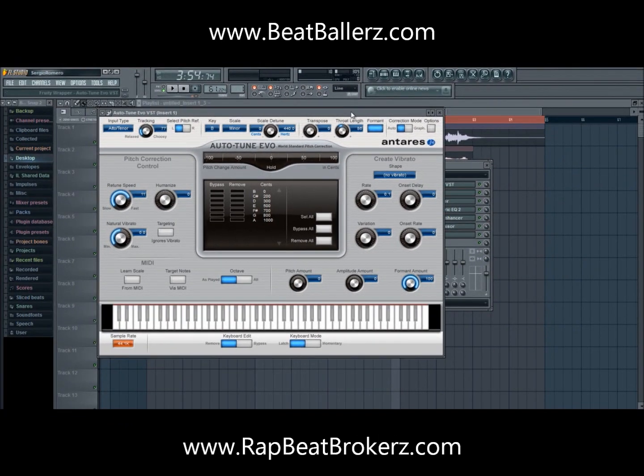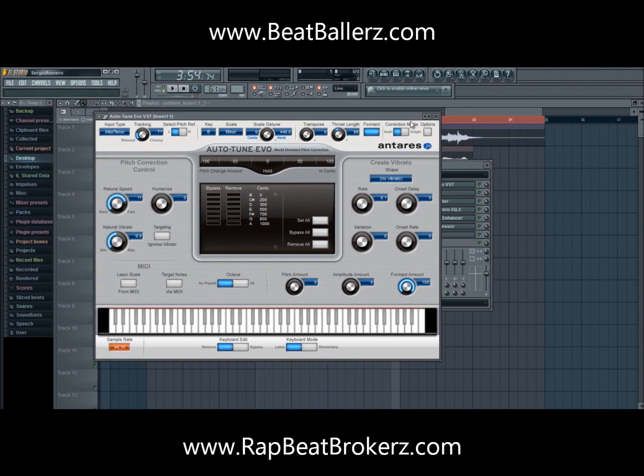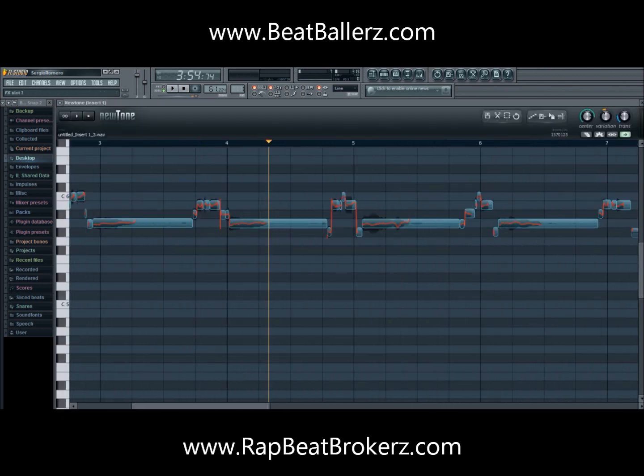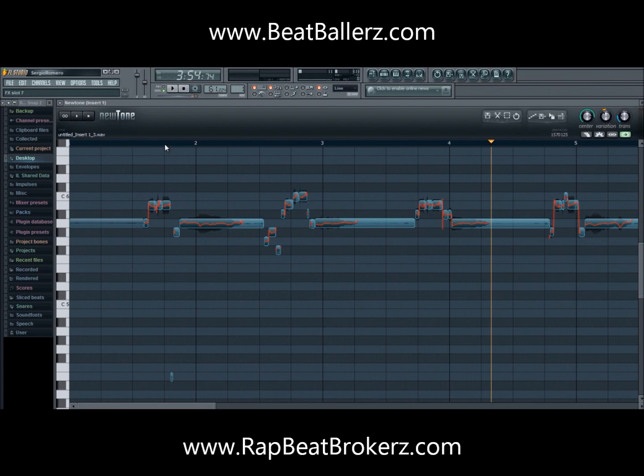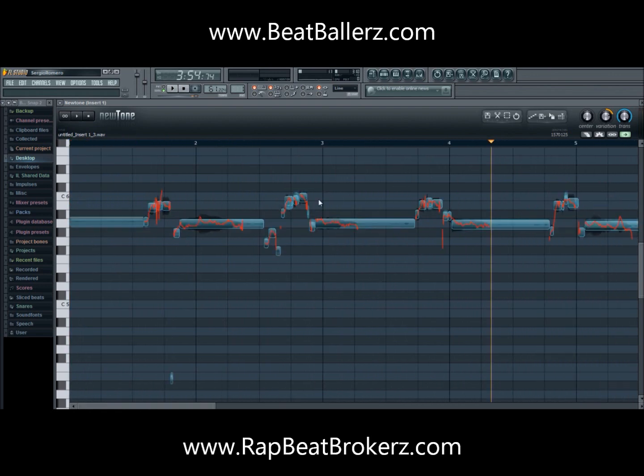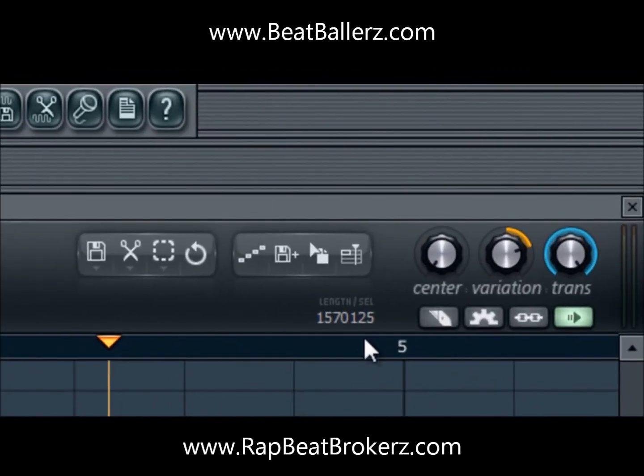There is another plugin that I use with auto-tune when I'm working with vocals. It's called Newtone. Newtone is a plugin within FL Studio — it's like auto-tune but it's more about getting your notes on key. The waves you see here are me going way off key. The more straight the lines, the more on key I will be. It's real simple to use.